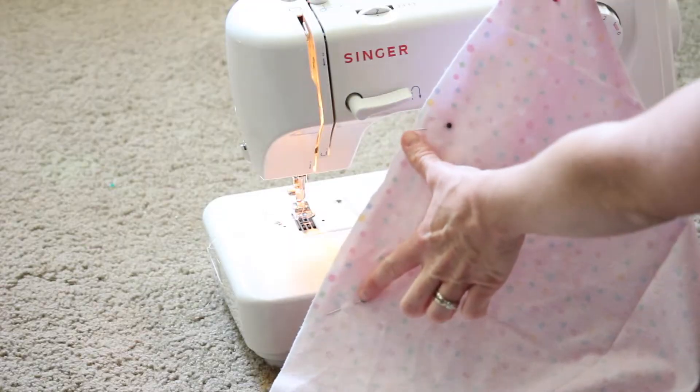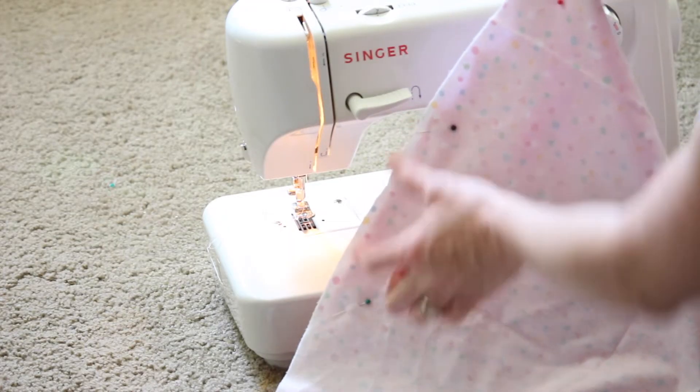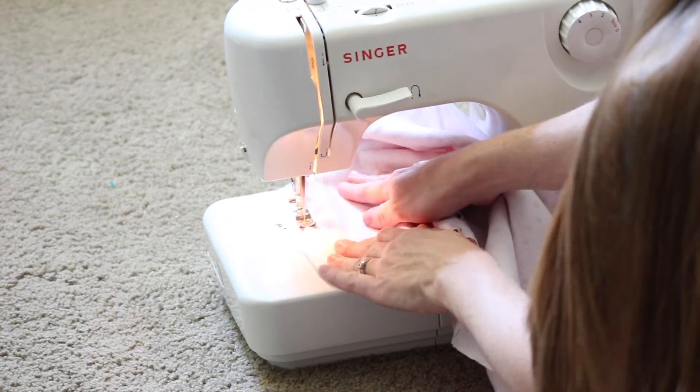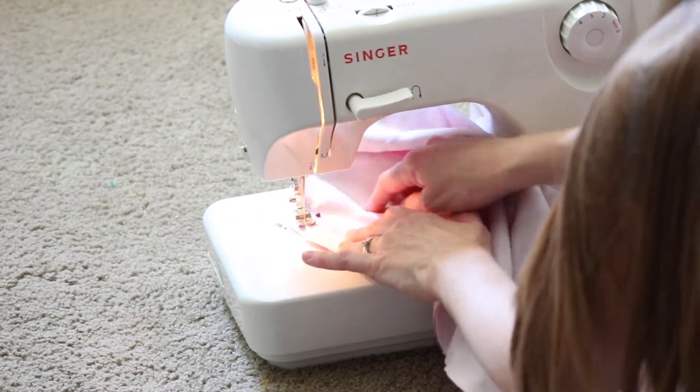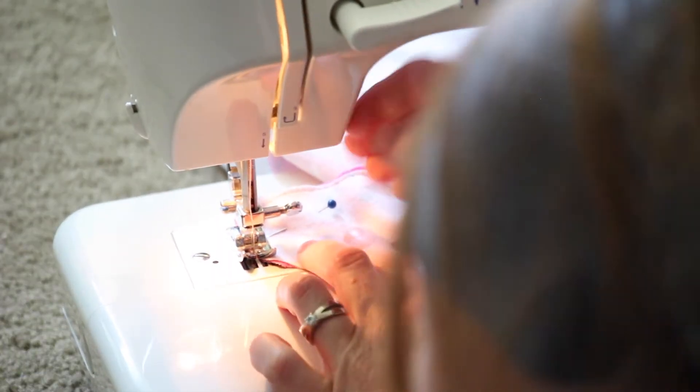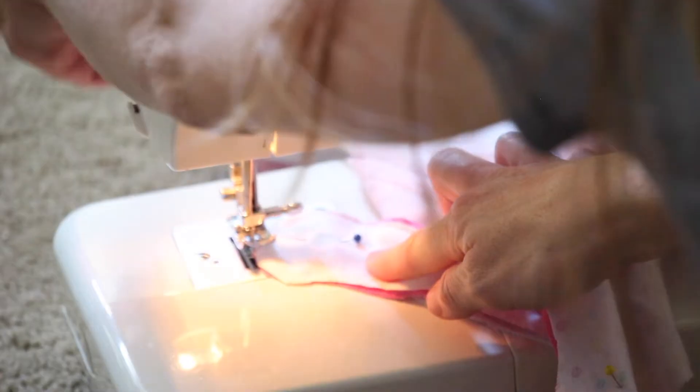Next, you're going to sew a half inch seam around the entire cape, making sure to leave a four inch opening so that we can turn it right side out once we are finished. The skinny curvy part up around the top can be a little bit tricky, but just take your time and you totally got this.